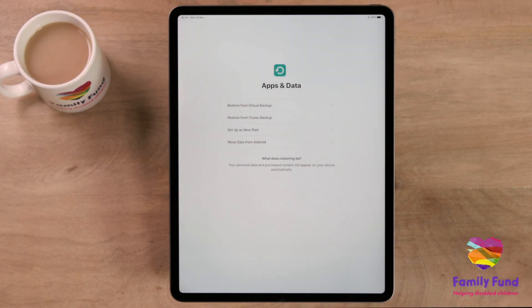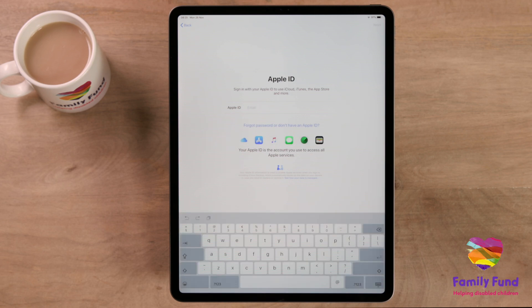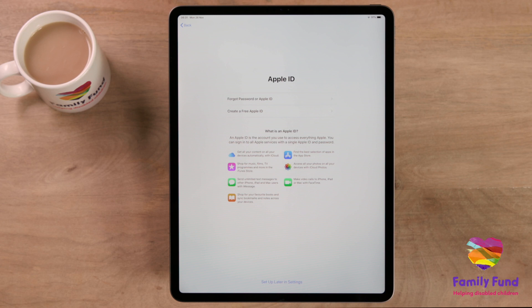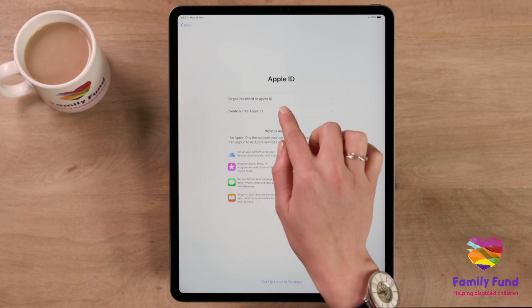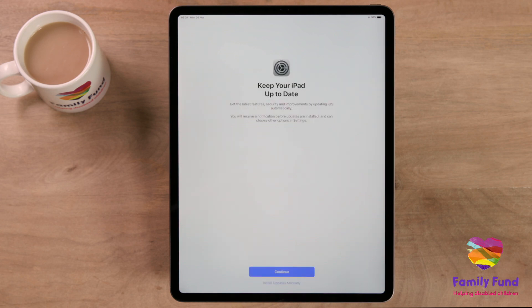Now you need to create an Apple ID. Your Apple ID is used to tell Apple who owns the iPad and helps keep it safe and secure against theft. If you already have an email address, you can use this to create your Apple ID. But don't worry if you haven't, as your iPad can create a new iCloud email address for you. Either way, it's important that you remember the email address that you use. For security, you should never share your Apple ID or passwords with anyone, not even members of your family.